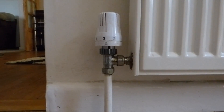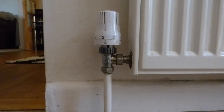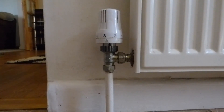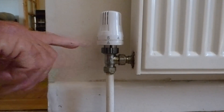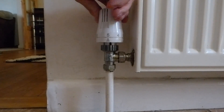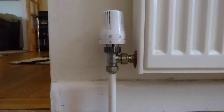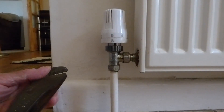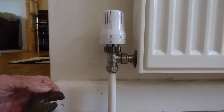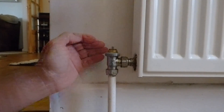Here is the valve — we're going to remove the top off and fit our new auto valve. Normally these undo with your fingers, though sometimes they're a bit tight and you may need some grip. Before you do anything, turn the knob fully to five — that releases the pin inside the valve so it's easy to undo. Don't try to undo it at zero; it will be very hard. If it's tight, use footprints grips to break the seal, then just undo it with your fingers.